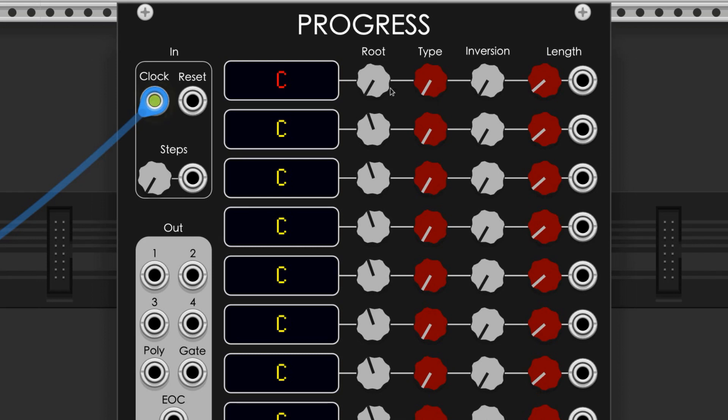This knob sets the root note of the chord. It also selects the octave the chord will be played in. This knob has just under a 7 octave spin.